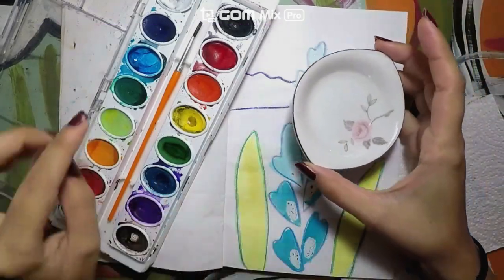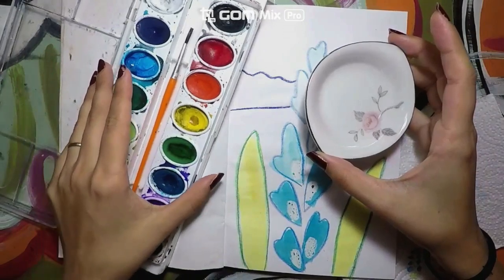You will need water, your paintbrush, and your watercolors.